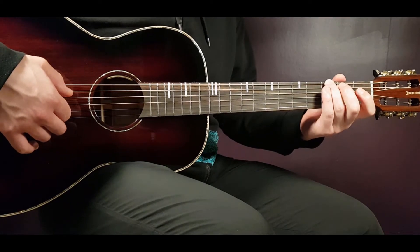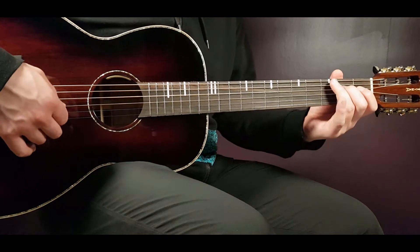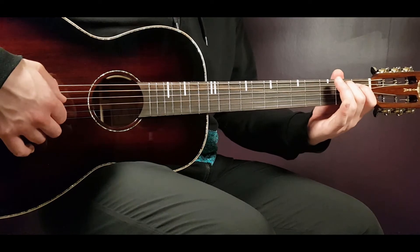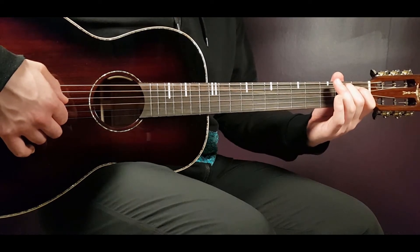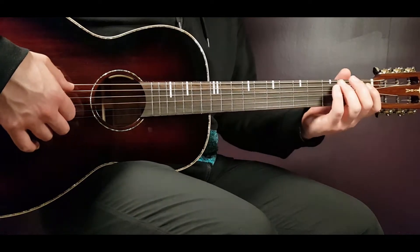Then we move on with the third A, second D, open D, second A. The first half of this intro will sound like this, slowly.